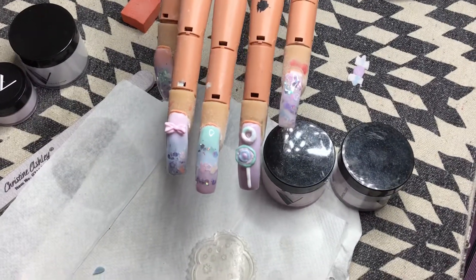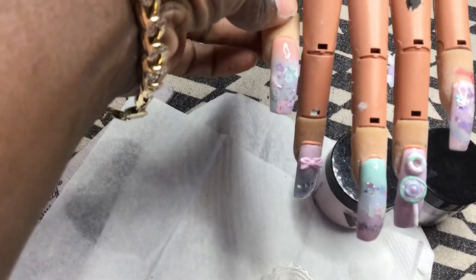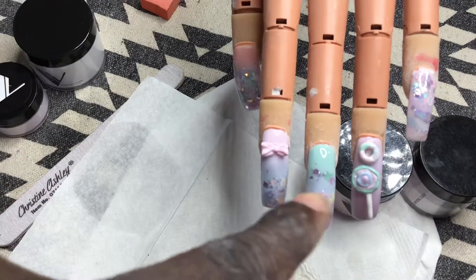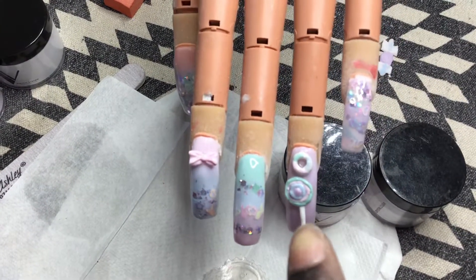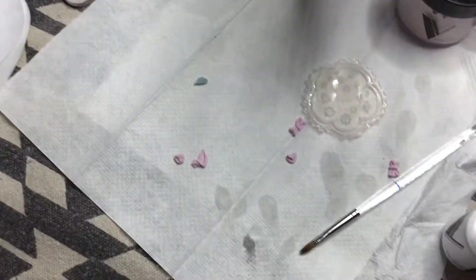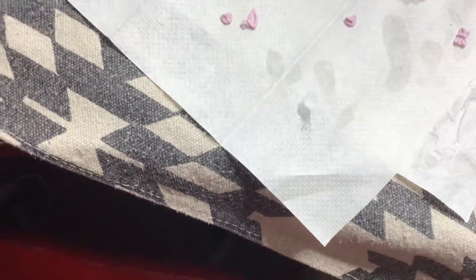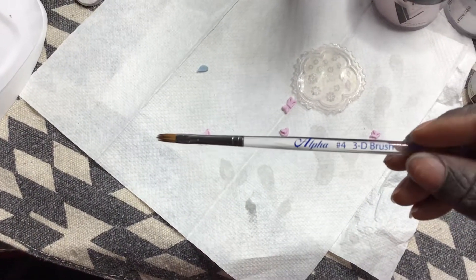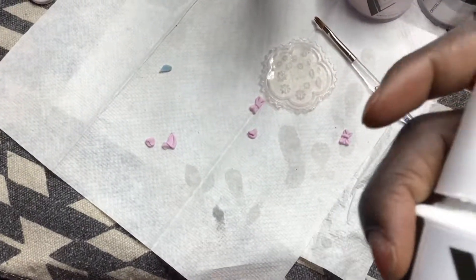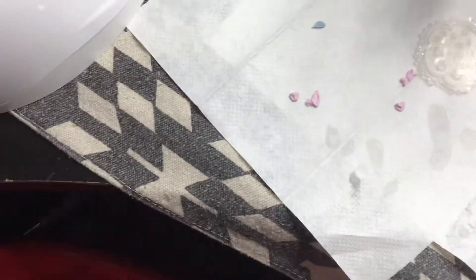This is the finished look — everything encapsulated. This is a 3D bow, a 3D lollipop, and a donut that I made. These were my little practice ones, kind of trial and error. I used my alpha brush and size number 4 3D brush, and then I used my Valentino Beauty Pure non-white gel top coat to finish it off.